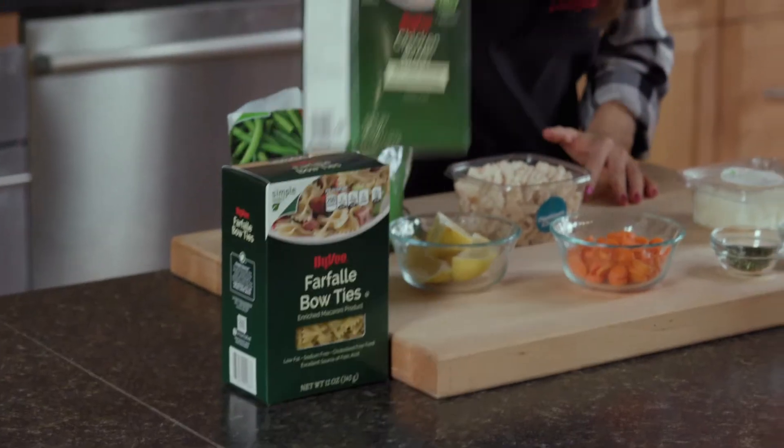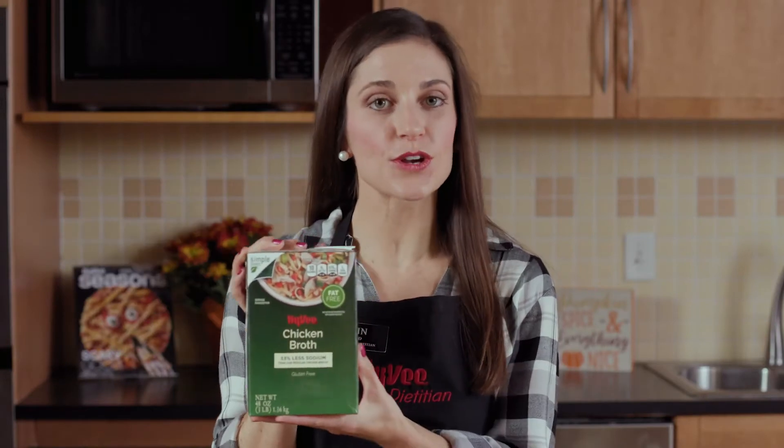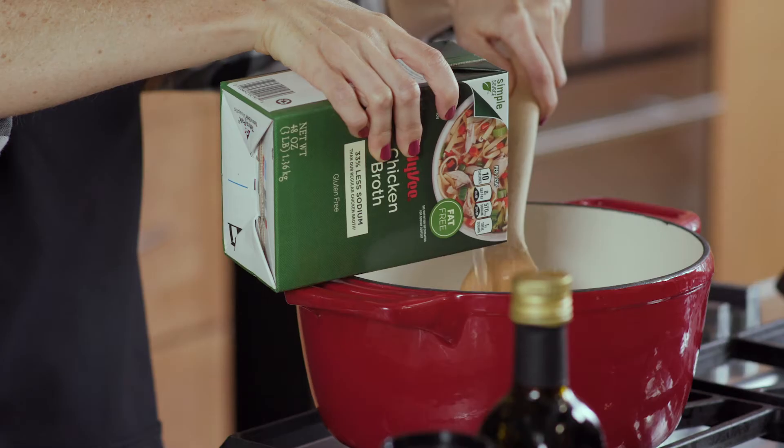Next, I'll add in my chicken broth. Today I'm using Hy-Vee's 33% less sodium chicken broth to make the soup more heart healthy.